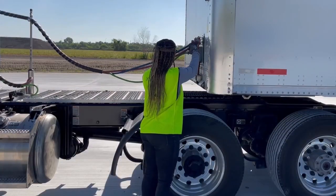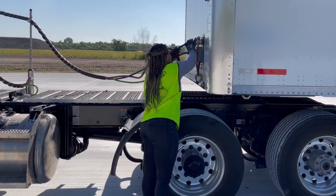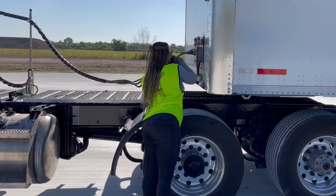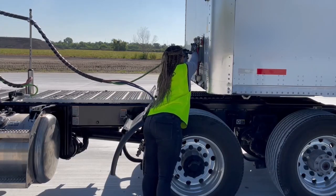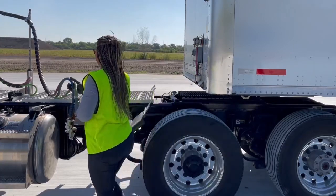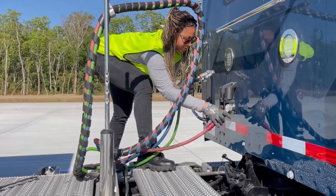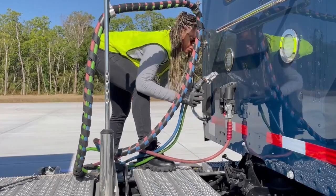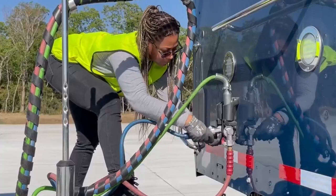Remove glad hands and seven-way plug and place temporarily on the tractor platform. Then stow glad hands and seven-way plug in the appropriate storage location on the tractor.